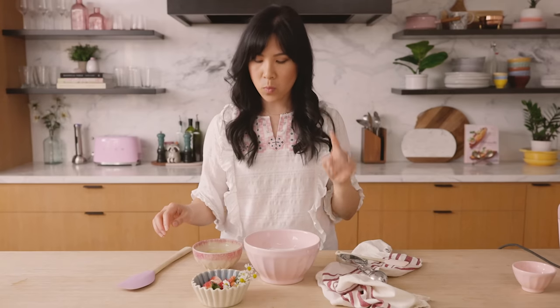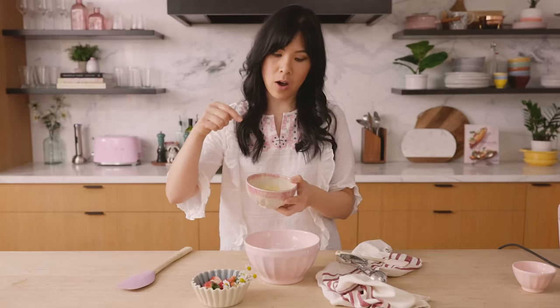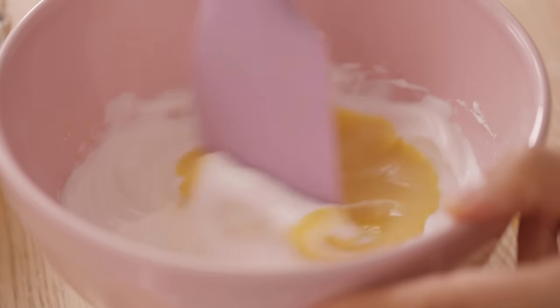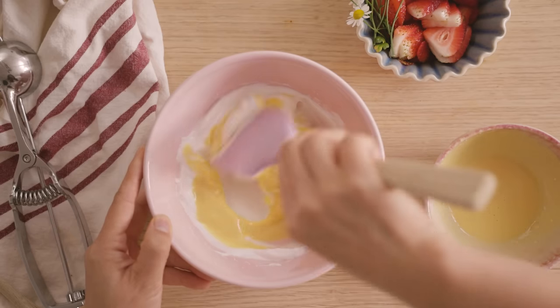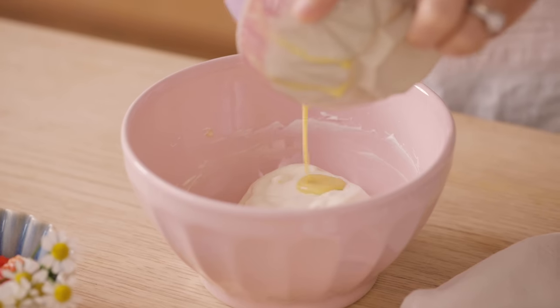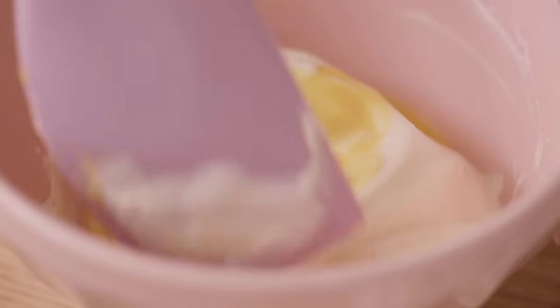Now that our egg white is whipped, I'm going to add half of our egg yolk mixture into the egg whites and beat it so it's thoroughly mixed. At this stage, don't be worried about being too rough on it. Then we add the rest, and at this stage you want to gently fold everything in.